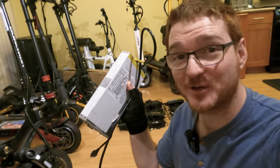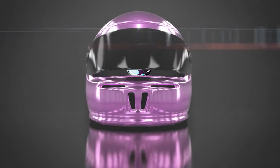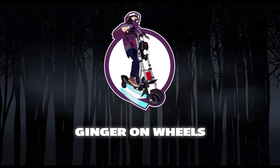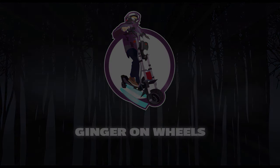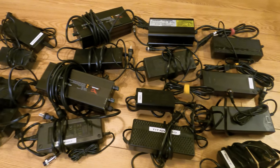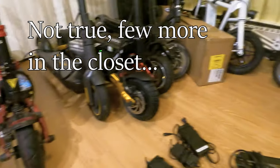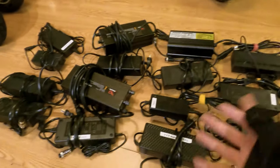I'm gonna roll the intro and tell you about this charger I found that can replace all these chargers in the background. So here they are — these are all the chargers that I've amassed over my years of collecting electric scooters and unicycles. First, we have to determine what differentiates these chargers from each other, and there are three major things.